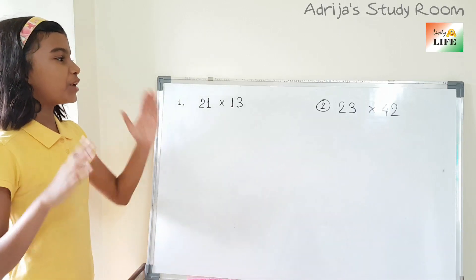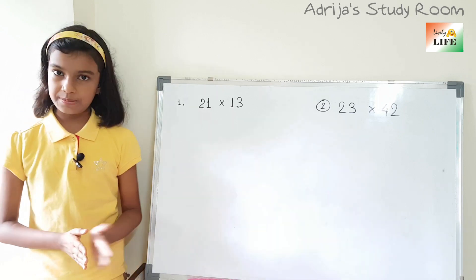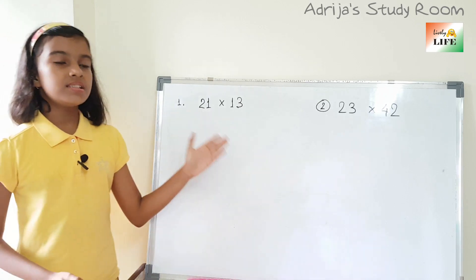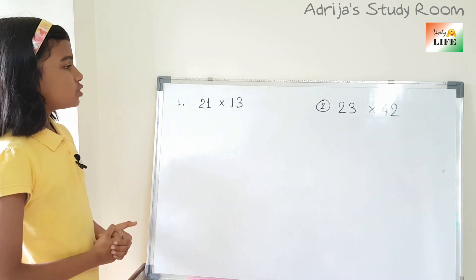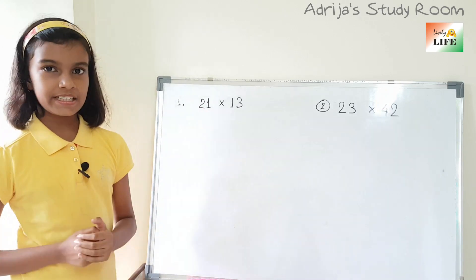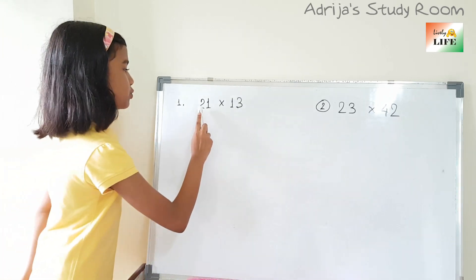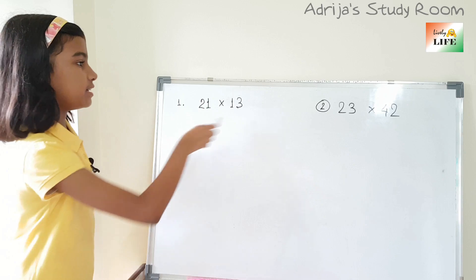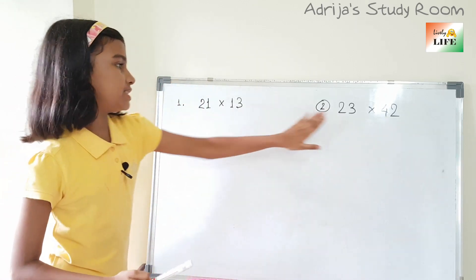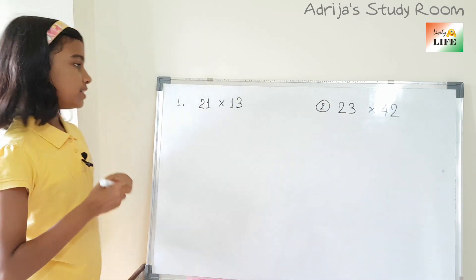Hello friends, today we are going to learn a very interesting technique of multiplication. It is a very easy technique to multiply numbers. This is known as the Japanese technique. So we can multiply any two numbers using this technique. So let's start.